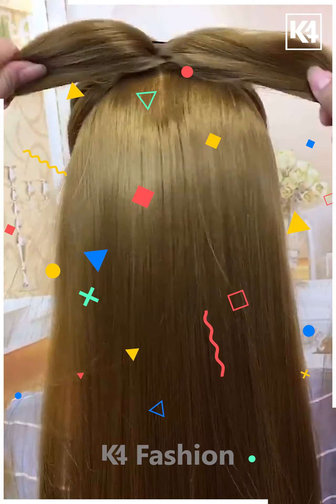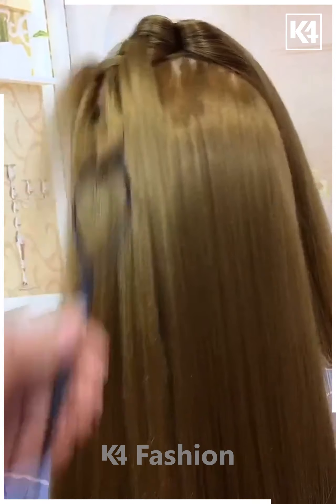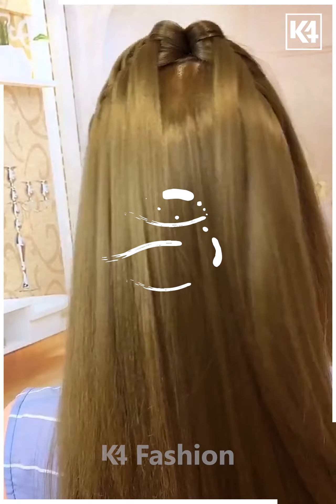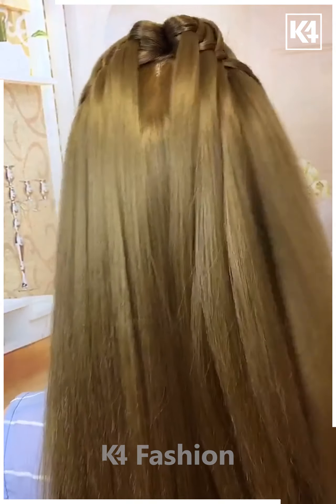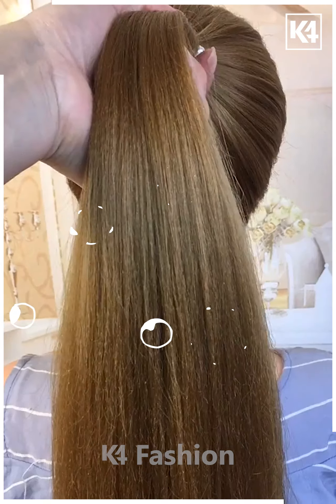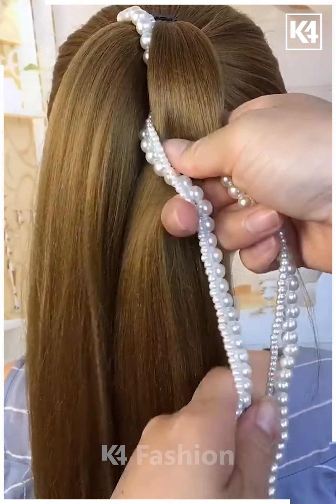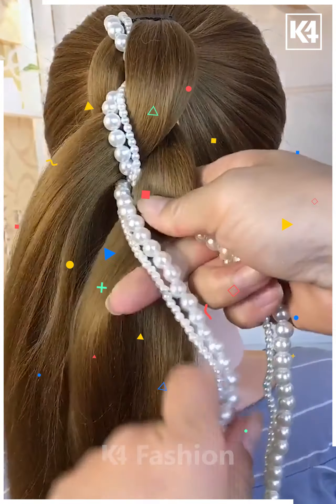Make a ponytail on the top section of the hair and bring it to the front by making it as a twist band. Then borrow some hair from the front by splitting the tail into two and braid it using a hair loop. Do the same for the right section as well, and after that secure it with lovely hairpins of your choice. Make a lovely bunch out of your gorgeous hair.